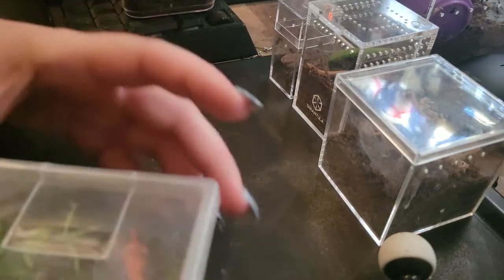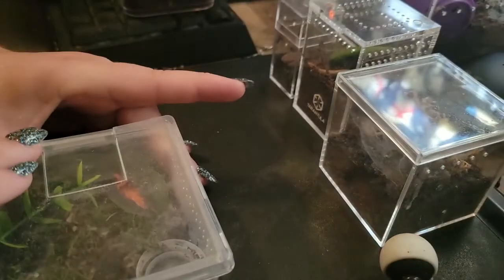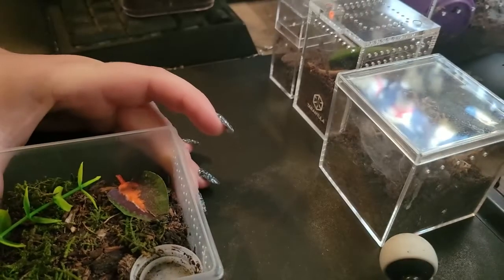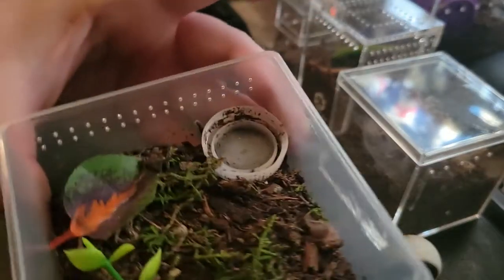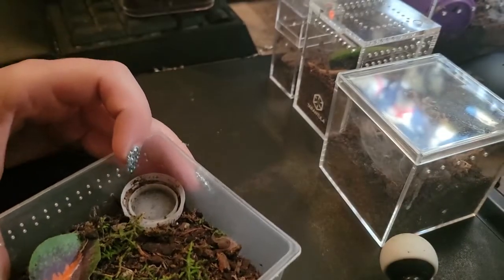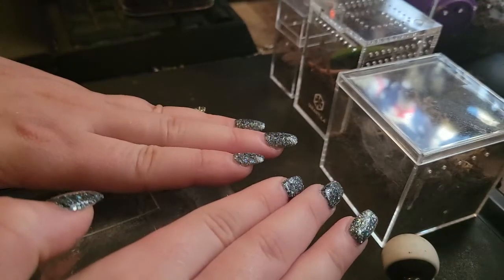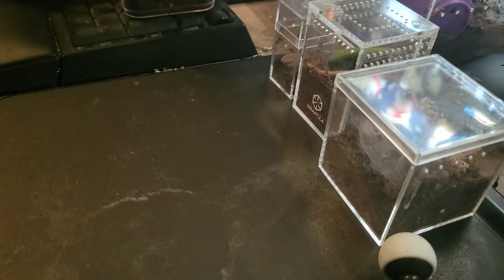Then I have my little Beetlejuice right here, who has been in pre-molt for a very long time — about two months, I think. He hasn't eaten. He just went into a stress pose when I opened it — I'm so sorry, buddy. I have been leaving him alone. You can see him crunched up in the corner there. This guy is normally so, so active, but in pre-molt not so much. That's to be expected.